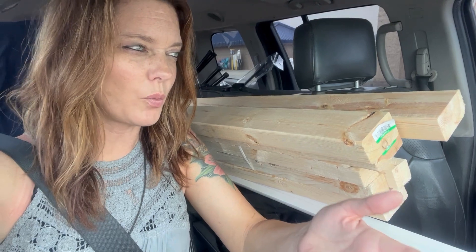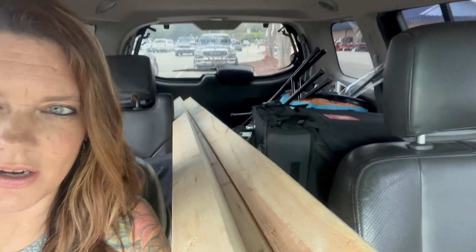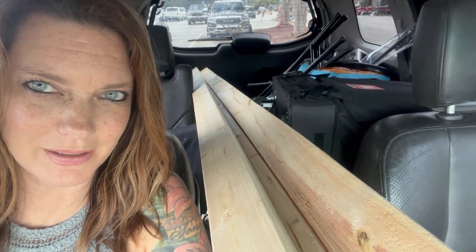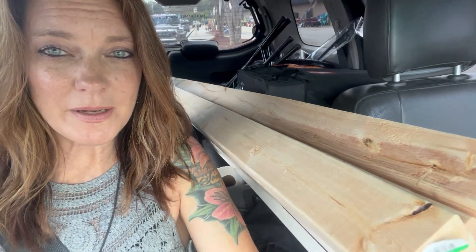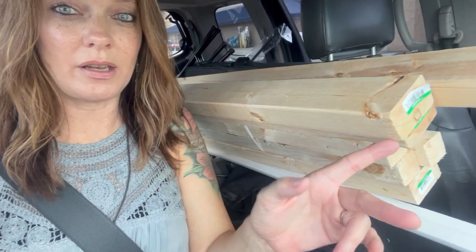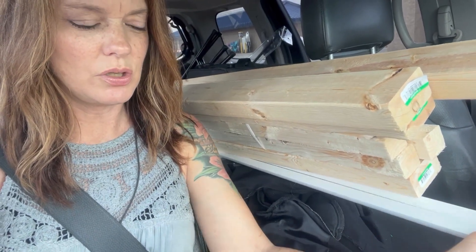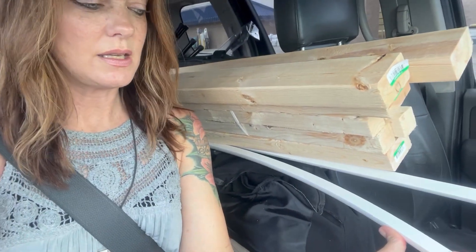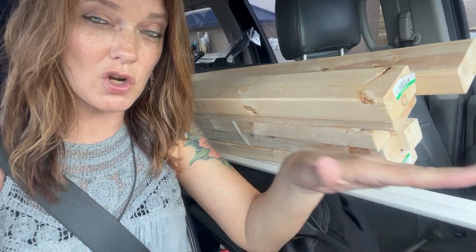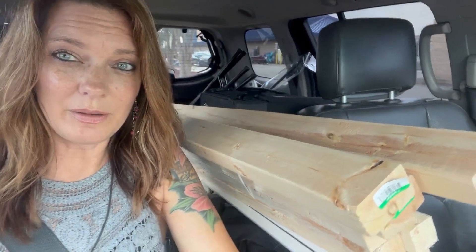Life of a bus wannabe builder and musician — we still have our music equipment back there. We just made a trip to Lowe's and now we have some lumber, which came down a little bit in price. We also got this bendable PVC trim for the gaps where the curve is in the ceiling.